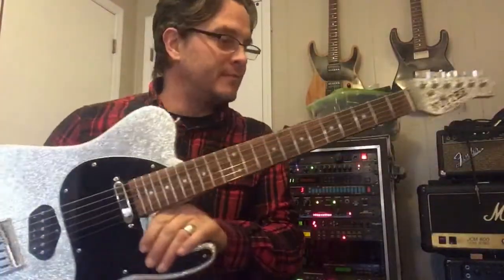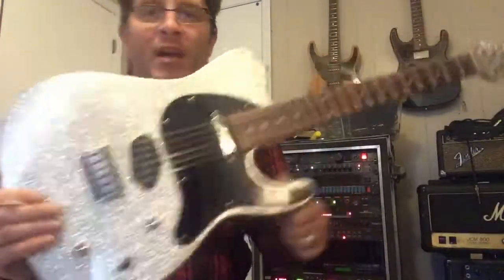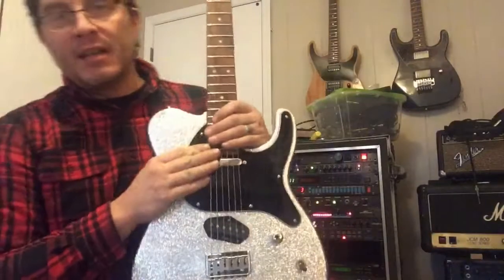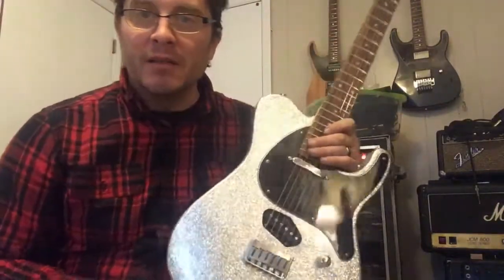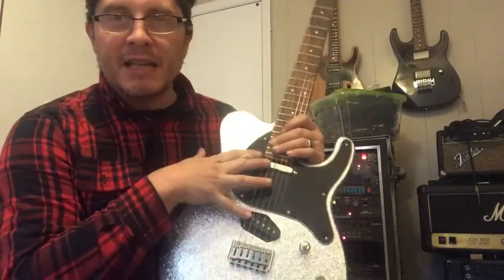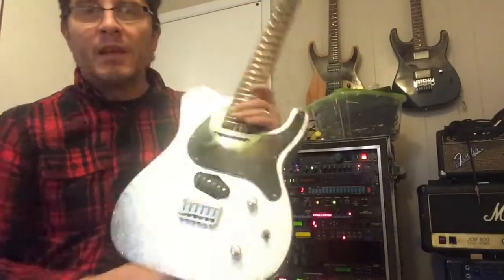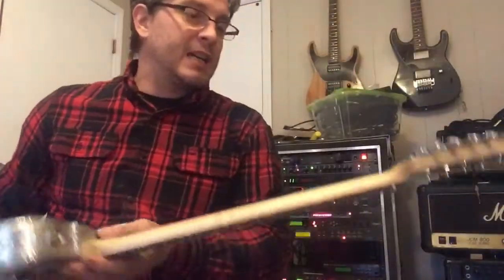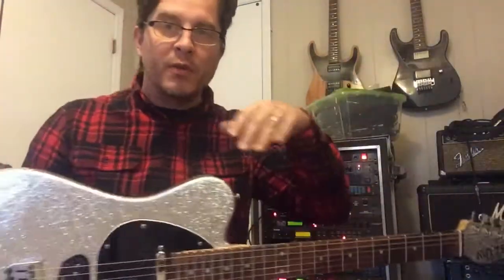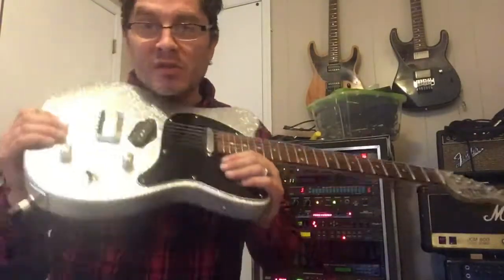Look at that, so sparkly! This is the brand new Nutter WMT — basically the base model, aside from the finish. This is the new pit guard hot Telecaster-style pickups, volume, tone, three-way toggle, maple neck, ash body, Bolivian Rosewood fretboard, gold hardware throughout, two-way truss rod, 22 jumbo frets. Super, super spanky.